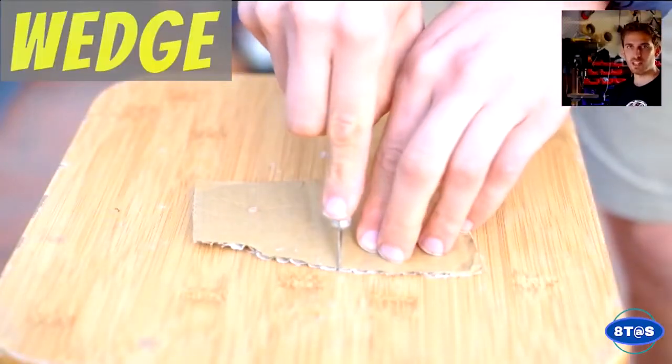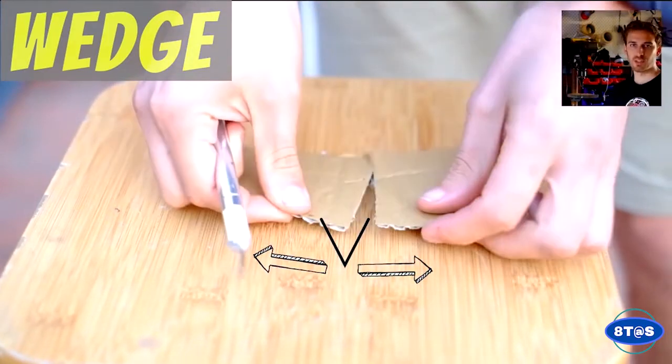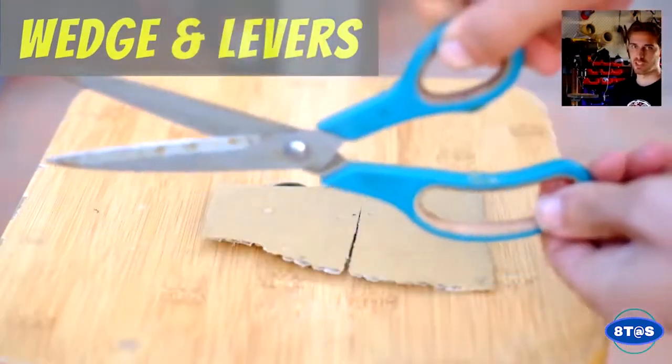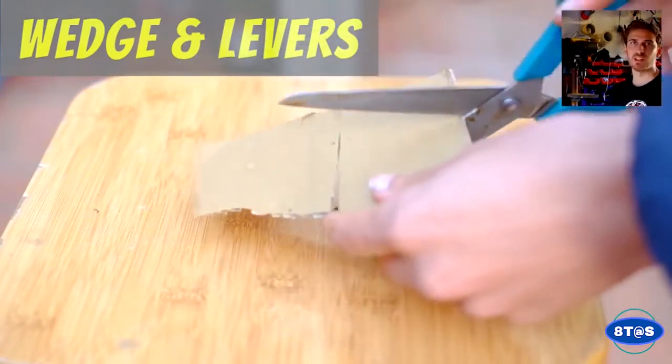Wedges can be found in anything that helps us separate an object by forcing it into two different opposite directions. Knives are a great example. Scissors are also an example of a wedge, but there's also a lever in a pair of scissors.